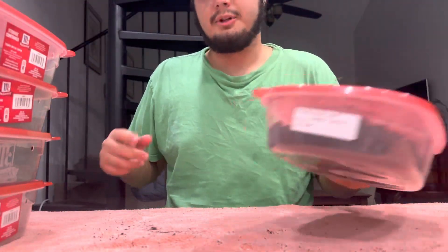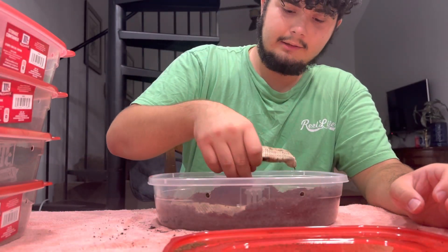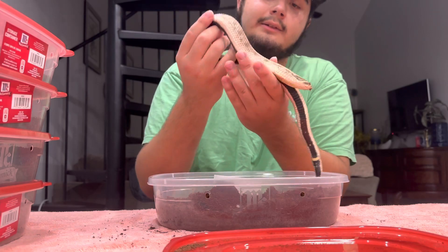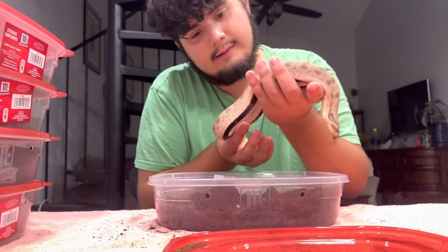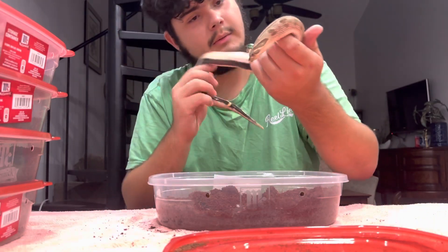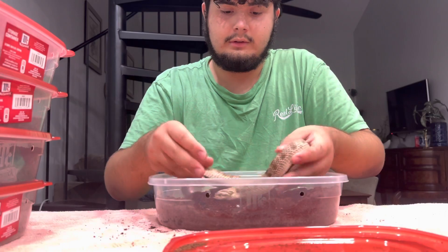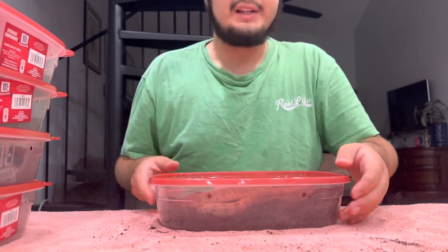Last but not least, we have a purple line conda double head coral female — looks amazing right after brumation. Hopefully we can hit some coral super condas this year with this girl; that would be awesome. So that concludes pulling the girls out of brumation.